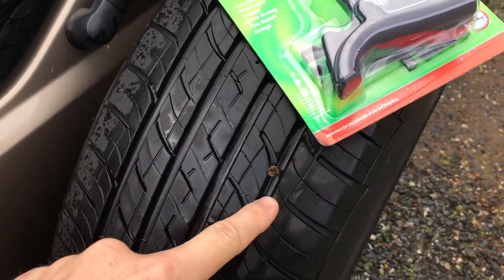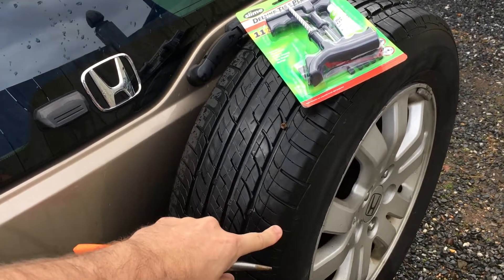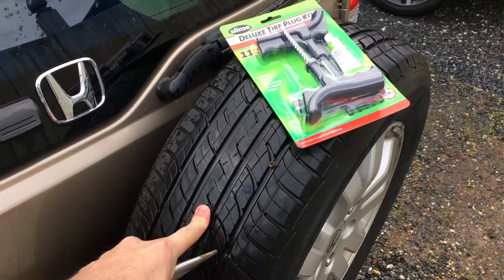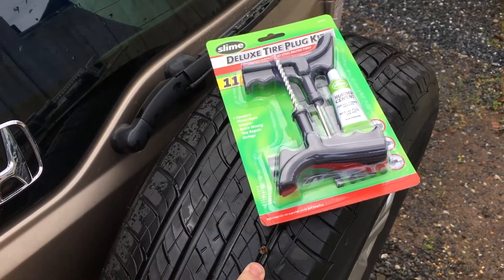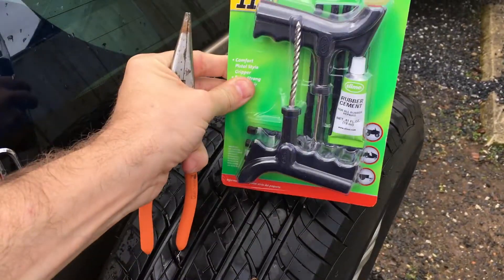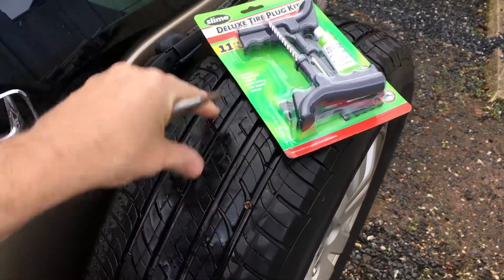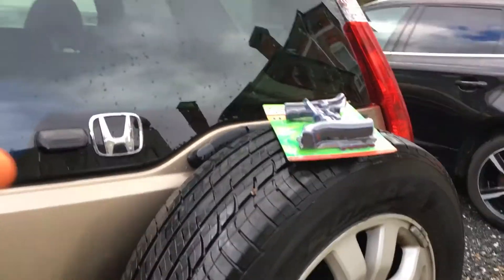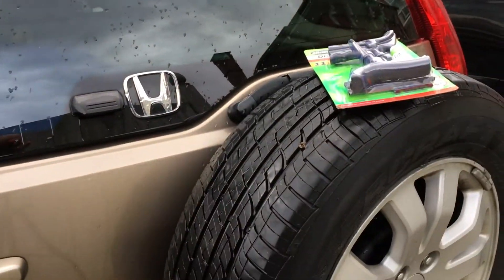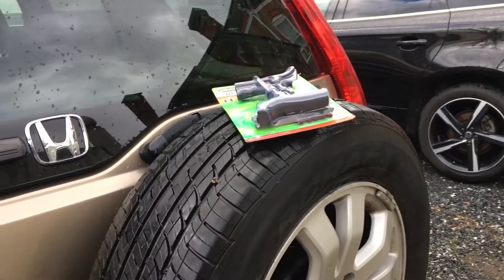I have a screw in the tire. I already swapped out the tire - it flattened it, so now it's on the spare. We're going to put a plug in it. I thought I would document this so you could learn what to do or what not to do. This is my first time doing this myself, but I watched a couple of YouTube videos and I feel pretty good.